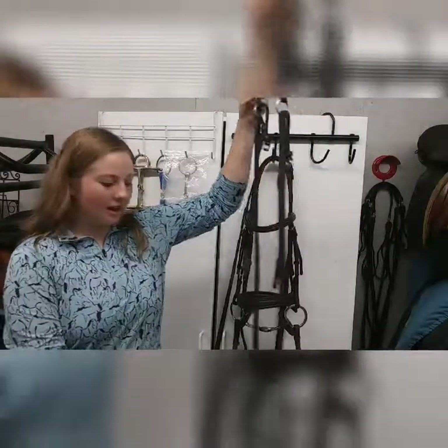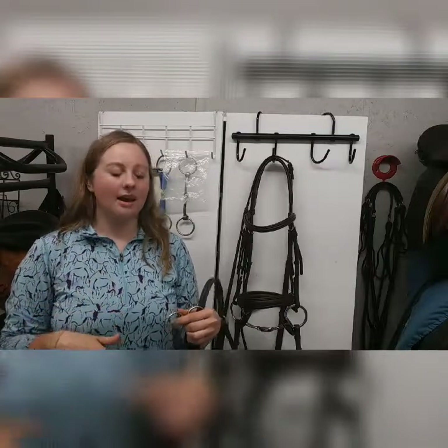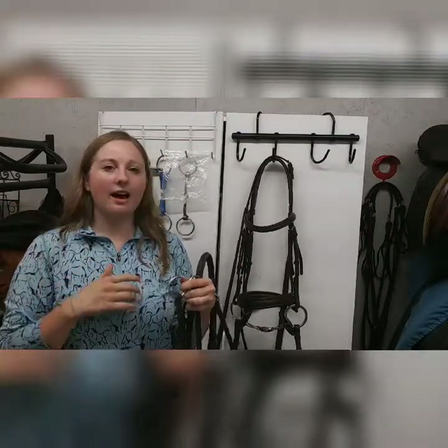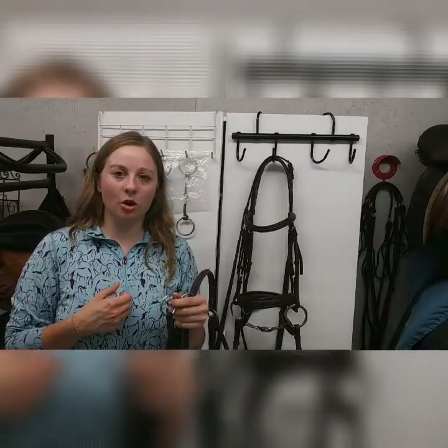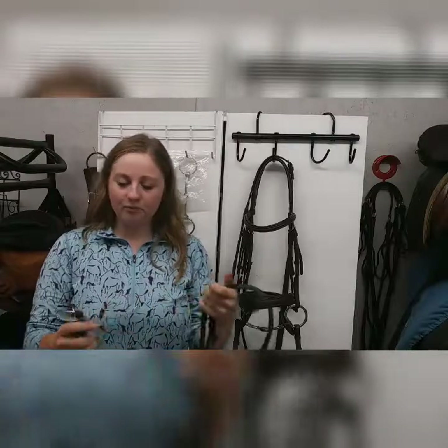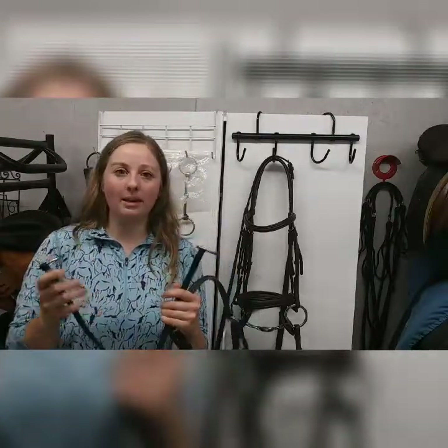A running martingale is a piece of equipment that is used to help you have a little bit more control of your horse and also help your horse to have a better head carriage. If you have a horse with a really high head carriage, you're going to have a little bit more control and leverage to bring your horse's head down.